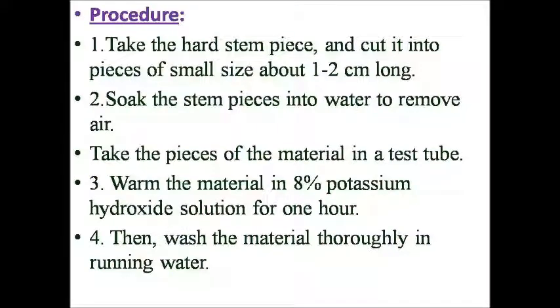Procedure: Take the hard stem pieces and cut them into small pieces, about one to two centimeters long. Soak the stem pieces in water to remove air. Then take the pieces of the material in a test tube.